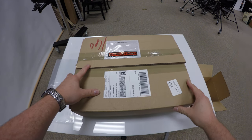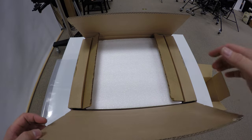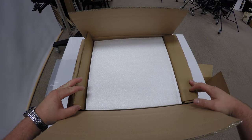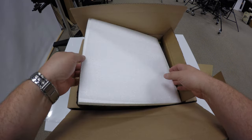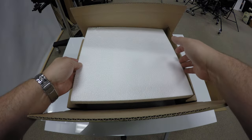Here we have the Mobile Fidelity Santana Abraxas Limited Edition One-Step Vinyl LP unboxing. MoFi does a heck of a job boxing these. I did peek at the album, but I did not open it yet.